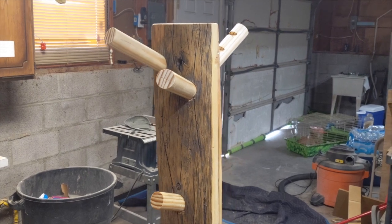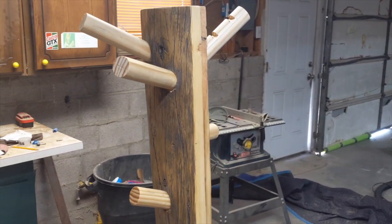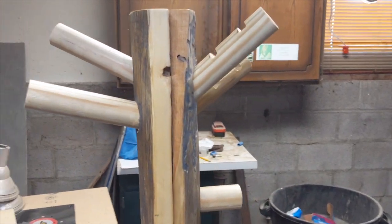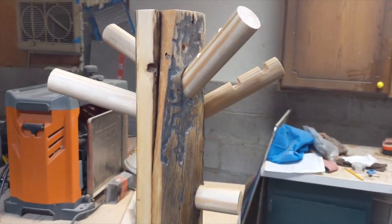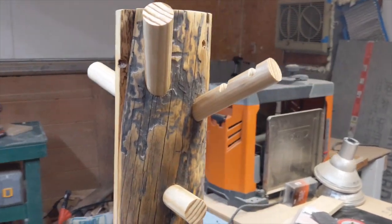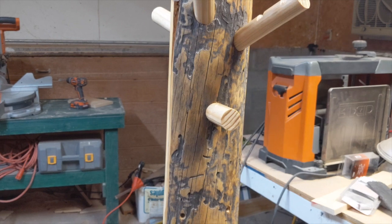Then I sanded it, but I didn't do a full sand — just enough to clean it up and take away any slivers. I wanted to keep the character of the wood, especially this wormwood on this side.